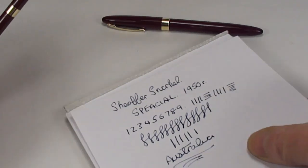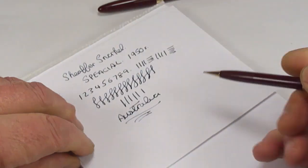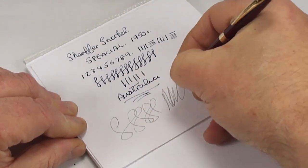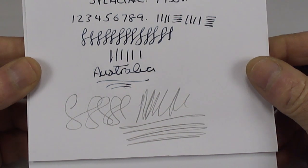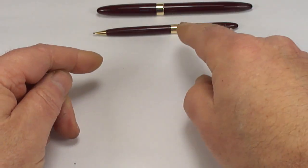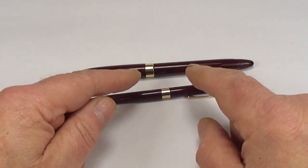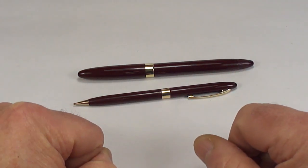Let's pop the cap back on and show you the writing sample. As you can see, a lovely writer. Let's also bring back the pencil and pop the lead out a little bit. You can see the pencil is in perfect working order as well. So just slightly different — the reason for this video being that this is the Australian-made version of the Schaefer Snorkel Special fountain pen and pencil.